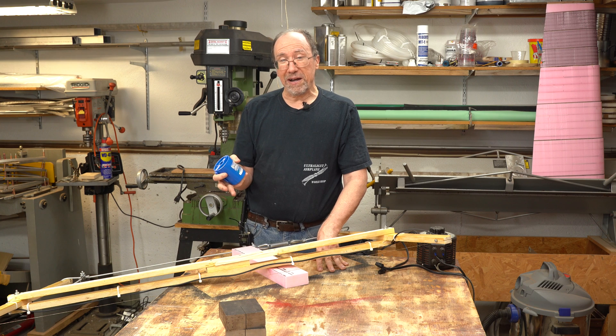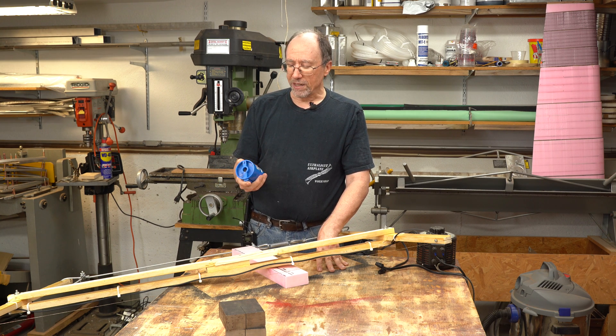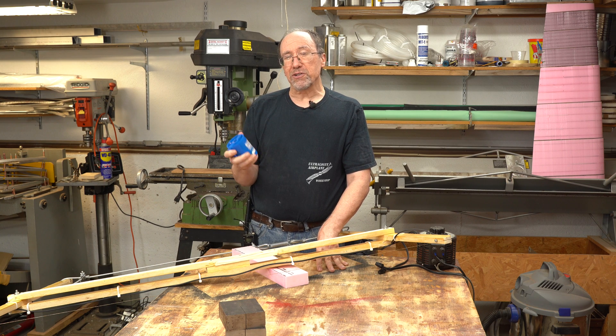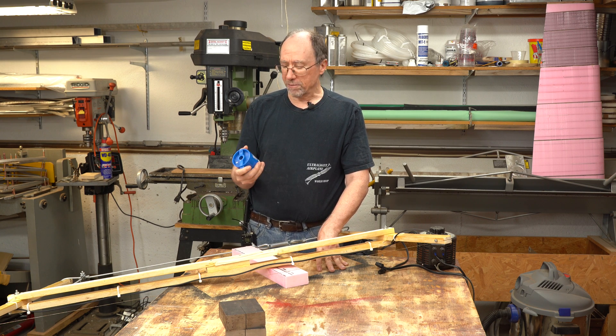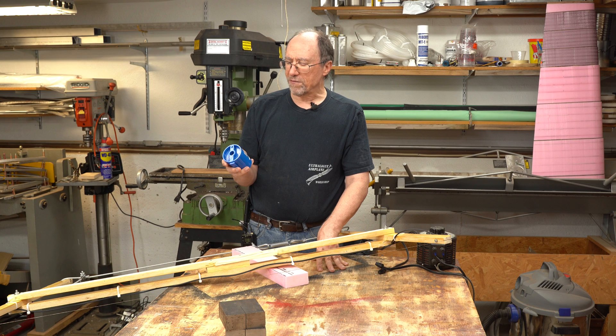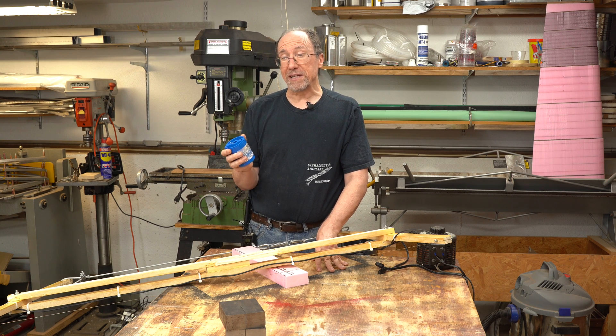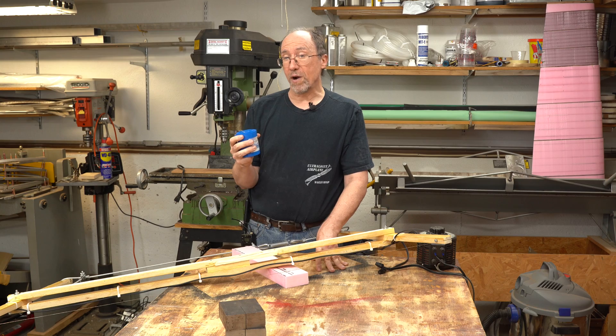The wire I'm using is stainless steel safety wire — the kind used on aircraft to keep bolts from turning. The alloy is T302/304. It is 25 thousandths of an inch in diameter, which is 0.64 millimeters. This container has one pound of it, and it's fairly inexpensive — less expensive than nichrome wire.